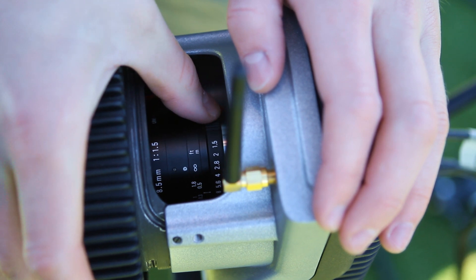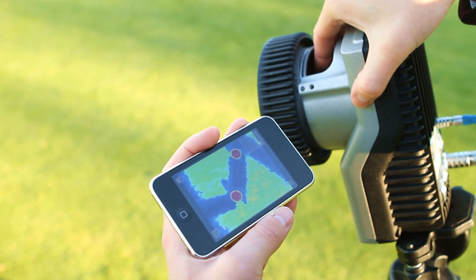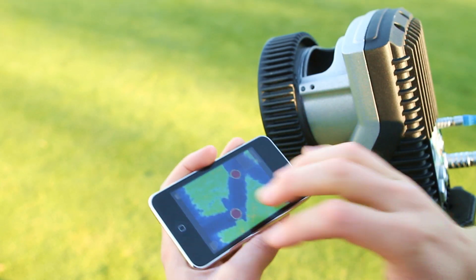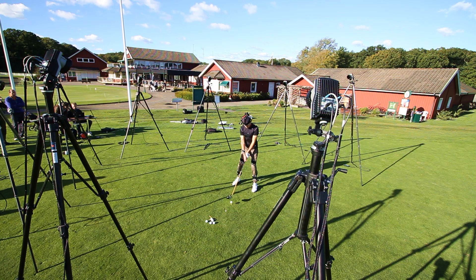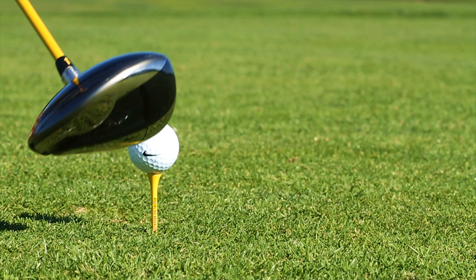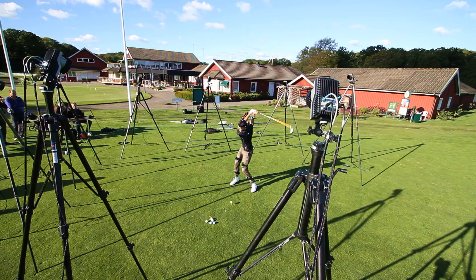So why is active filtering useful? You've probably seen golf swings being motion captured before, but it usually takes a lot of effort to set up, and may also require a cloudy day or an overhead roof. With the new active filtering ability, capturing motion outdoors has never been easier.